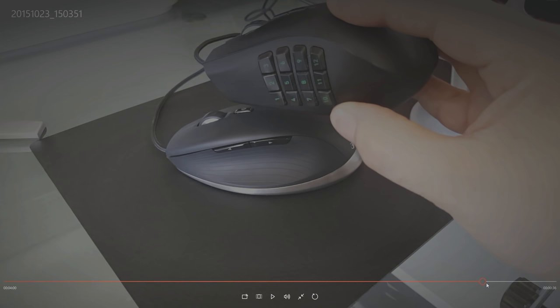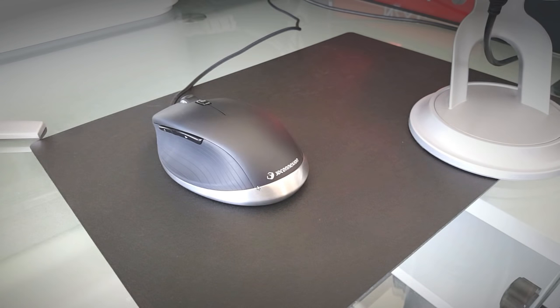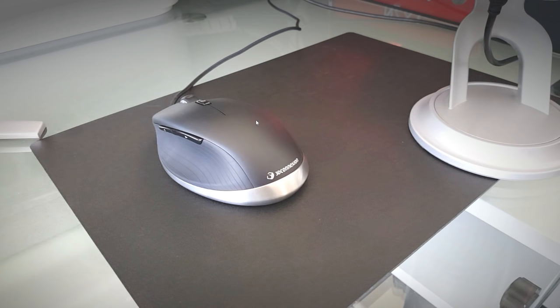The hardware of the mouse: we've got the two thumb buttons, the 3D connection macro button, a middle wheel, and three buttons on the front - left, middle, and right. Nothing special there, no innovation, nothing to get excited about or shout about.